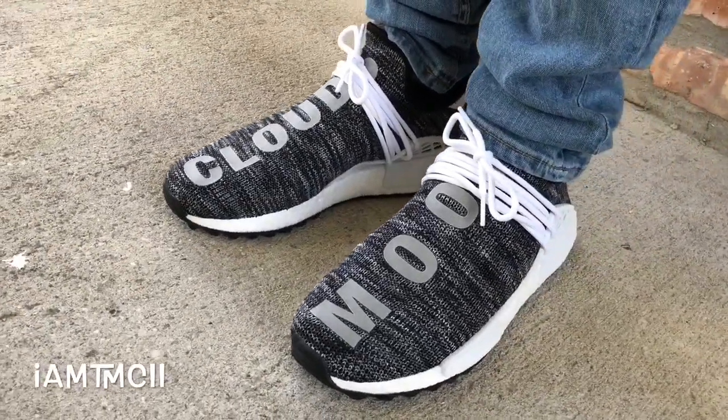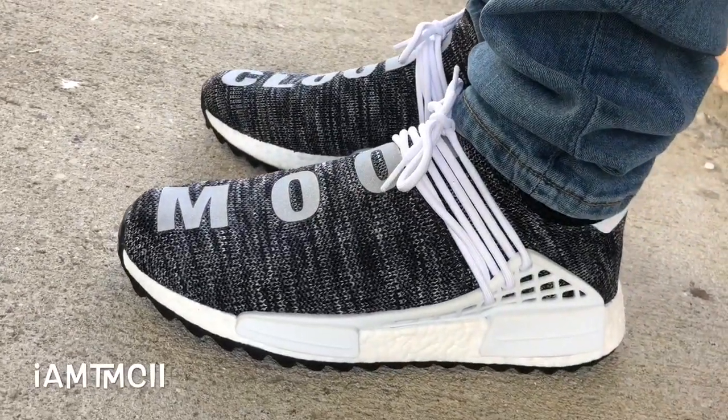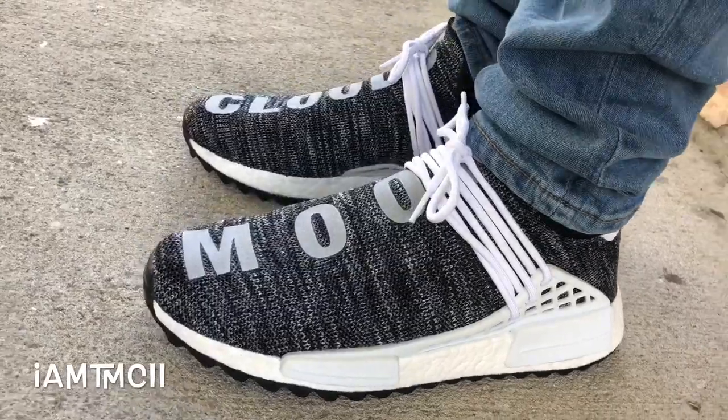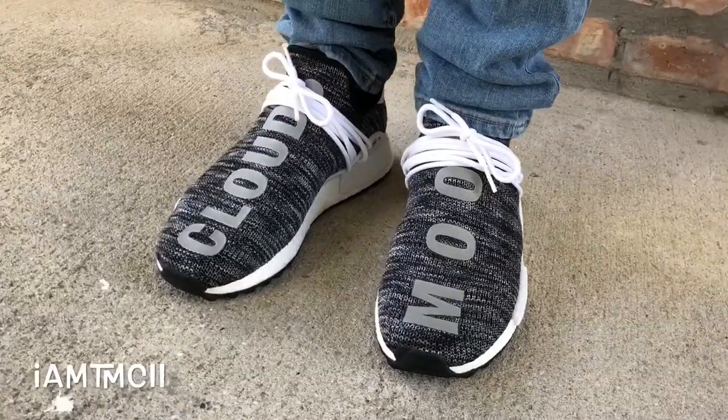I'm going to do a review and a collection video of all my Human Race NMDs, just to show y'all all the ones I have. I'm going to put that video up at the end of this video. Other than that, thanks for watching — drop me a comment down below and let me know what y'all think.